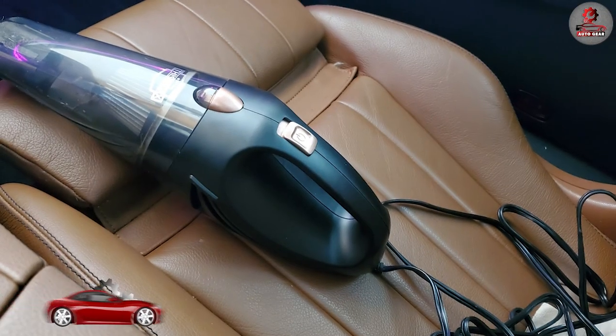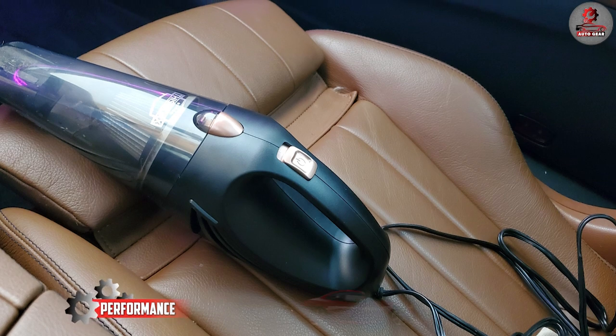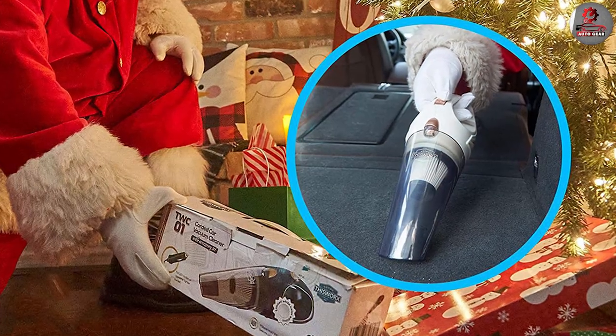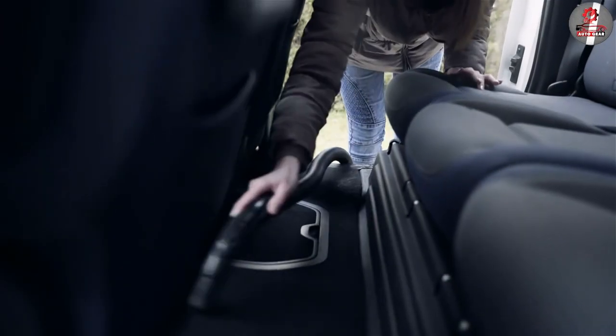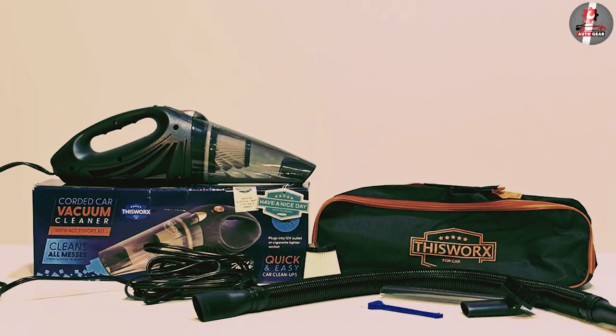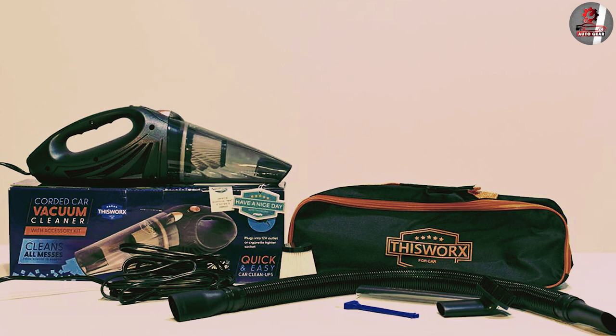When it comes to performance, the 12V high-power car vacuum cleaner doesn't disappoint. The vacuum's powerful motor and suction power make it incredibly effective at picking up dirt and debris from car interiors, and the included attachments — crevice tool, brush, and extension hose — make it easy to clean even hard-to-reach areas.